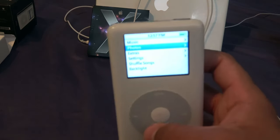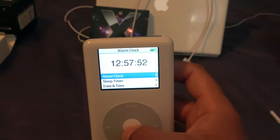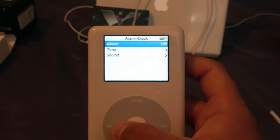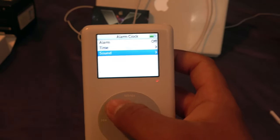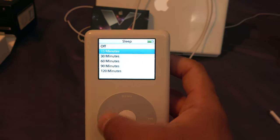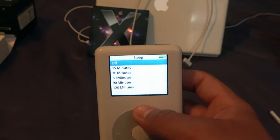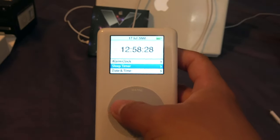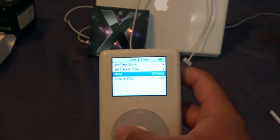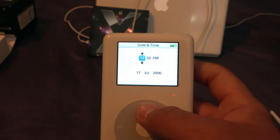Under the Extras menu, it has a Clock — click it and it tells you the time. You can set an alarm clock and hook it up to a pair of speakers via the 3.5mm jack, set an alarm time, and it has one beep sound. There's also a sleep timer from 15 to 120 minutes, a Date and Time setting with time zone support — currently set to Eastern Time, showing July 17th, 2000, which would correct itself once synced with iTunes.